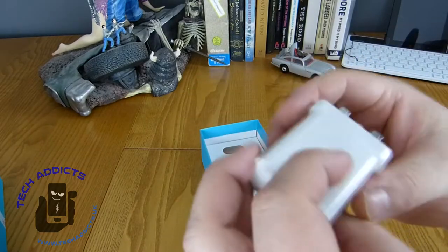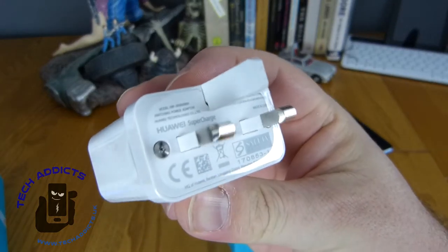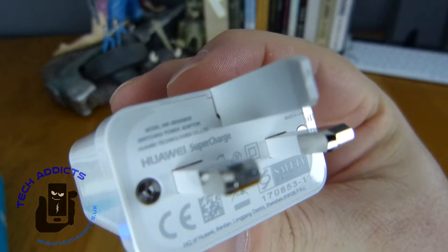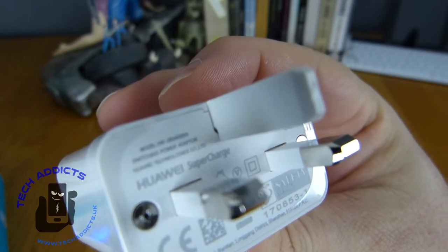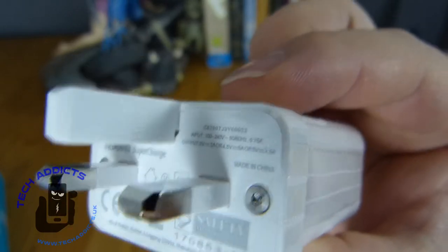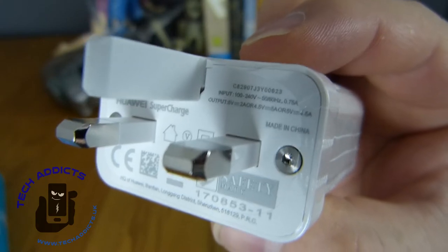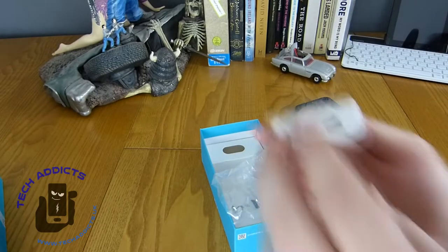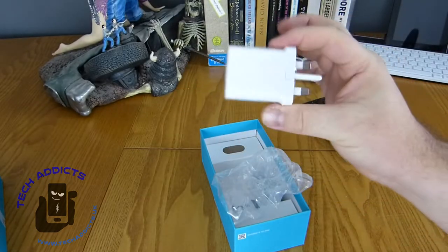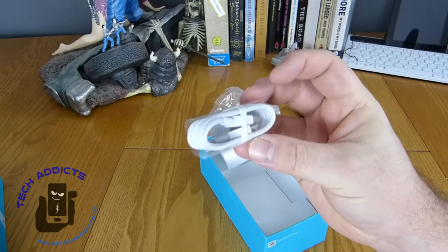Elsewhere we have a charger here, which says super charge on the front. That looks like it's got 5 volts out, 2 amps, or 4.5 volts, 5 amps if my eyes don't deceive me. Maybe I need spectacles - my wife's always at me about that these days. So it's a fairly small compact charger. Could be a bit smaller, but if it's a super charger we won't complain about it at all.